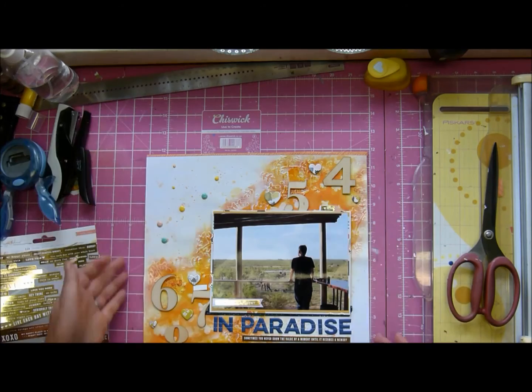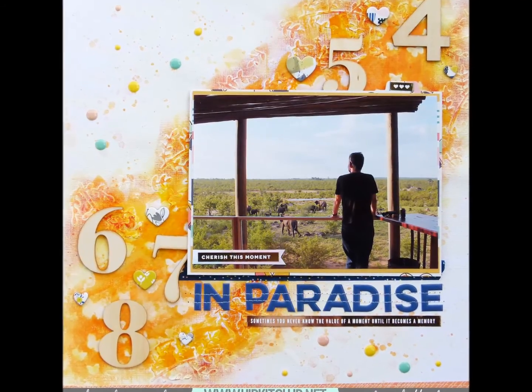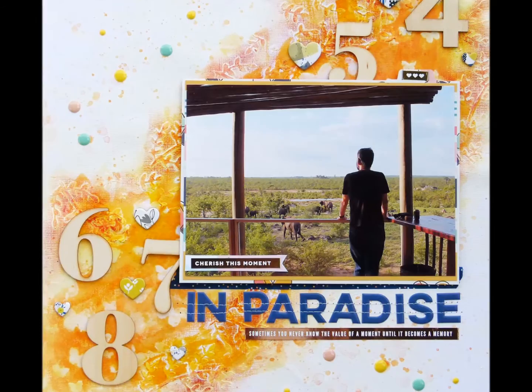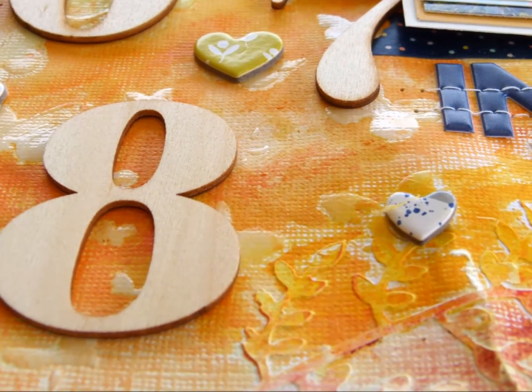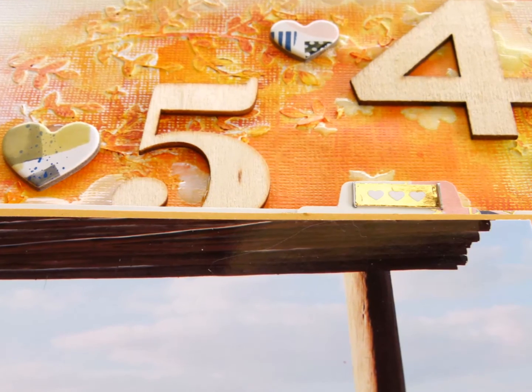And there we go, there's my layout! I hope you enjoyed it and enjoyed seeing quite a lot of the background process. Oh, and I did some sewing too — see! Thank you for watching, I wish you a wonderful day and we will chat again soon. Bye bye!